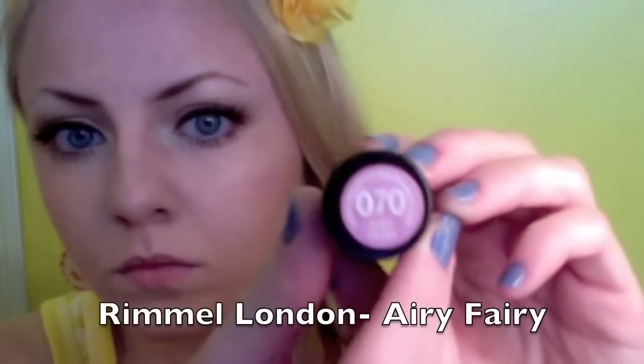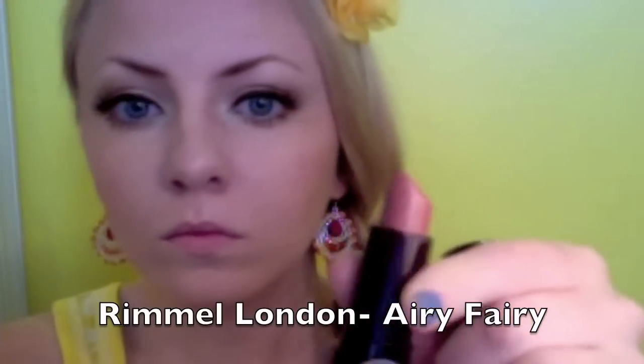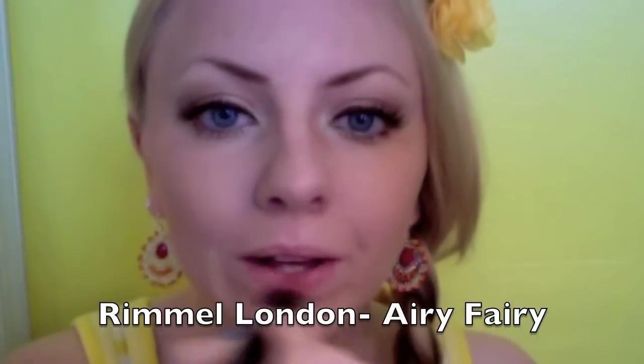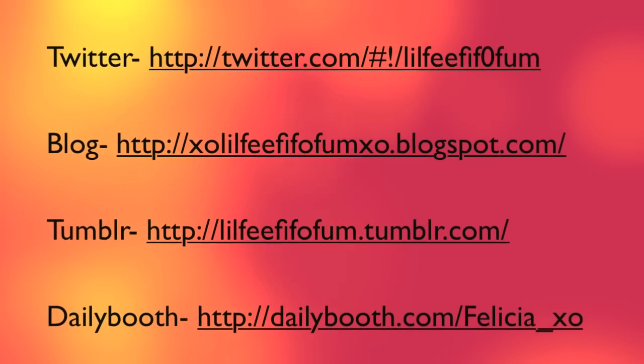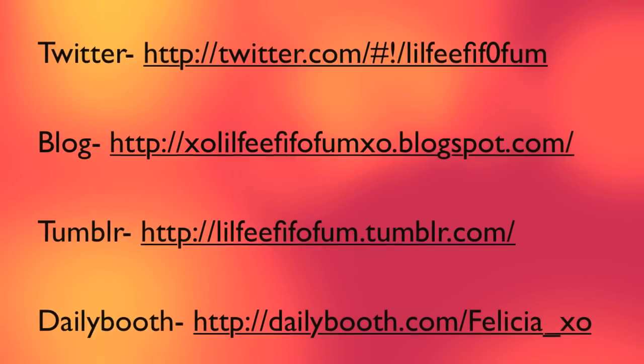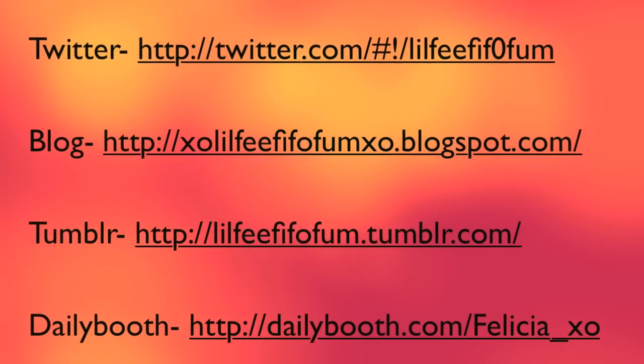I'm going to be using this Rimmel London lipstick in the color Airy Fairy to complete this look. I hope you all enjoyed this summertime makeup tutorial. Let me know what you think in the comments below, and I'll talk to everybody soon. Bye!